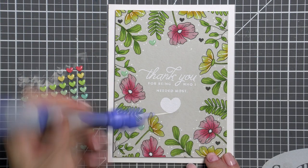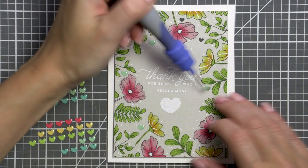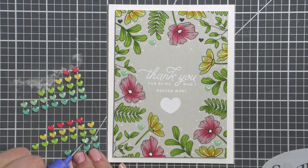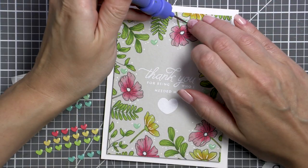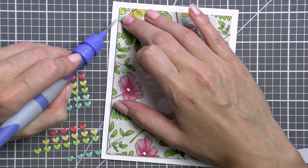Here I moved onto adding the enamel hearts over the black stamped hearts. The black looked too dark for this spring-inspired card, so adding light teal enamel hearts seemed like a better idea and a nice fix. With tiny images like these, I like to use my Tool in One from Spellbinders to pick them up and position them precisely on the card — it's much more difficult to position them using my fingers.